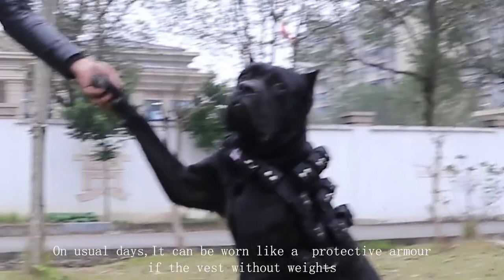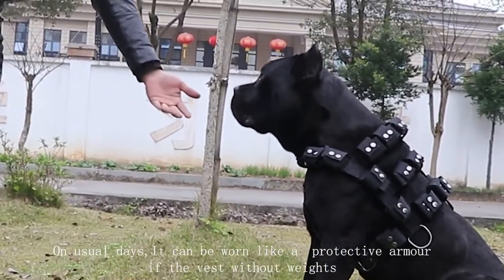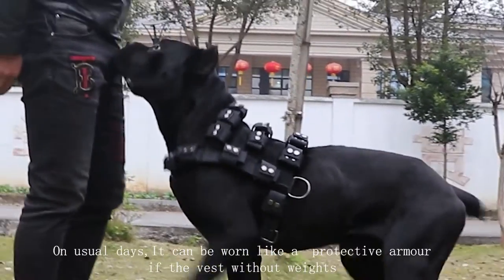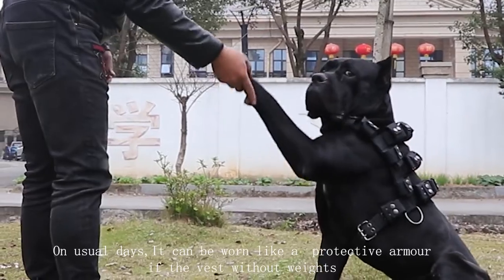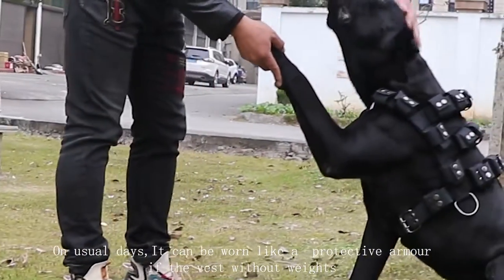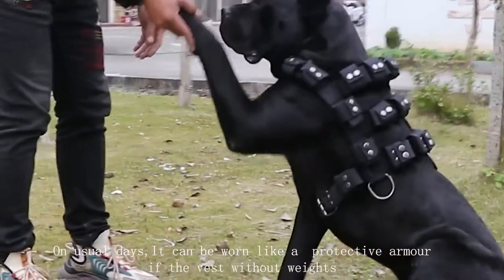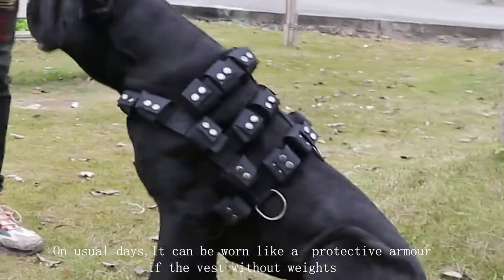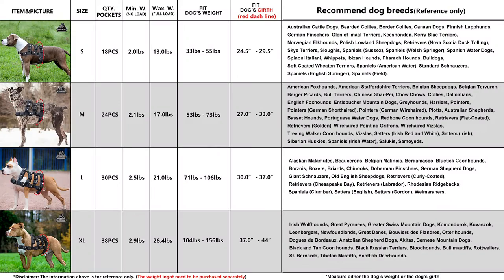Our weighted vest can be used as a jacket for most pet dogs without weight — you can walk your dog on a leash or do outdoor activities. If you need weight training, we suggest that your dog should be over 18 months old or an adult. Start with the initial gear and load a small amount of weight ingots, train several times, and then gradually increase the number of weight ingots to ease the burden of extra weight on the dog as much as possible.